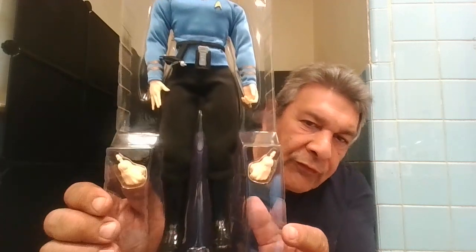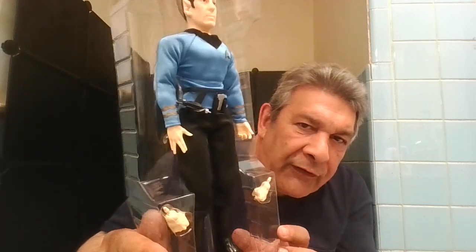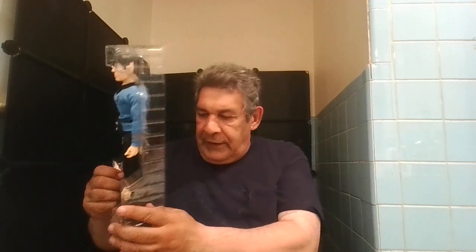You can see how the boots are nice and shiny. They put the belt on the outside so you at least know that it comes with the belt. And now it's time for my redo.